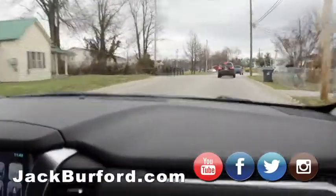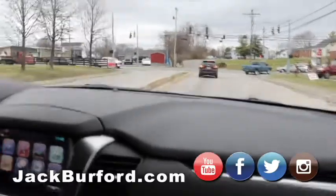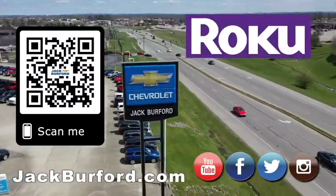Go get it! Beautiful, silver, nice. I love the heated seats. My battery's going — it's dead. Why would you buy a vehicle anywhere else? Make sure to visit us at jackburford.com and subscribe to our YouTube channel.